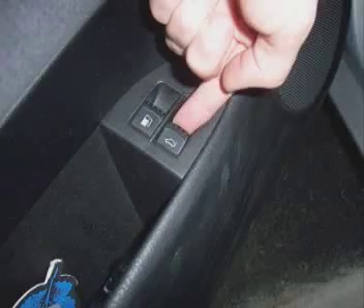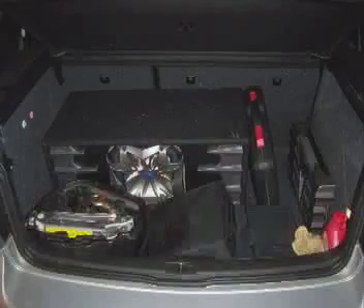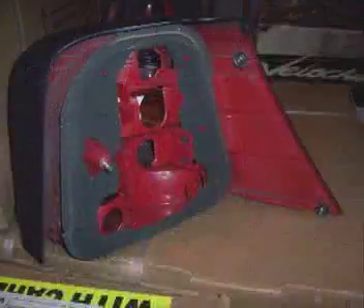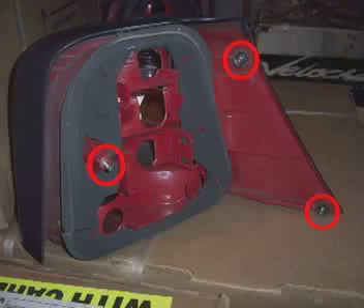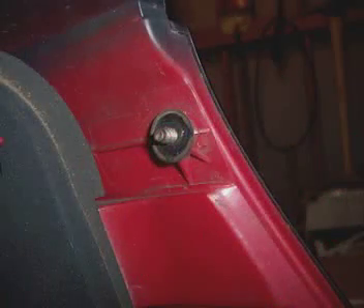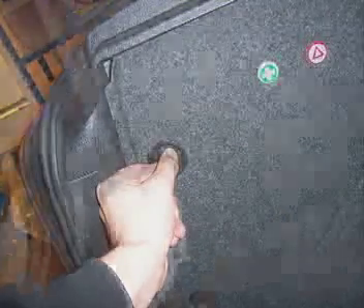First, you'll need to open the hatch. If you have a lot of stuff in your trunk, it's easier to remove it for better access. We'll start by replacing the driver's side taillight. If we look at the new taillight, you'll see three prongs on the inner part that the nuts screw onto. To access the old driver's side taillight, open the access panel by turning these two little knobs.